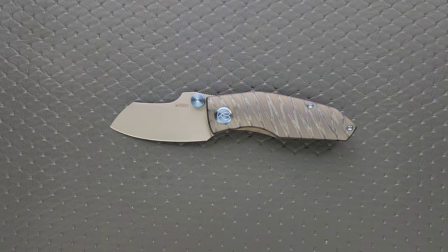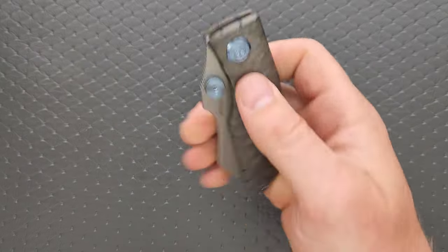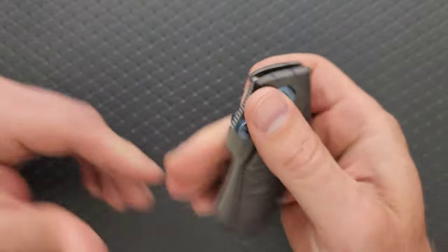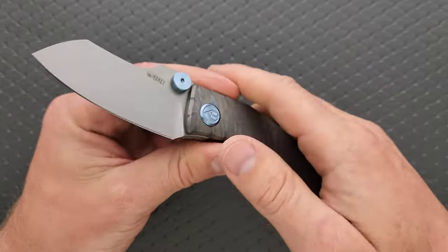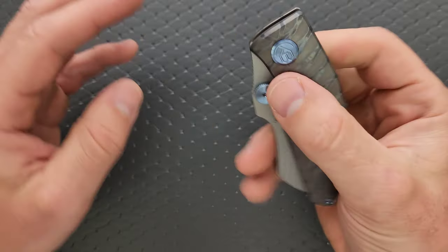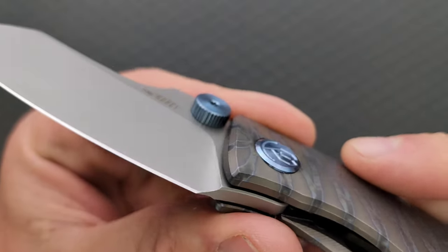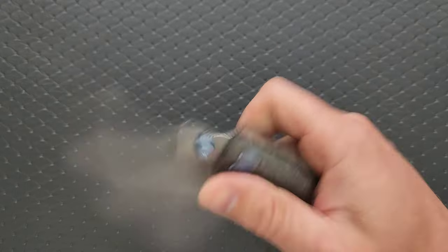How's the action on this knife? I actually really like the action, and it's the same thing that I said in the liner lock version. It's because these thumb wagon wheels are just gigantic. It's actually really easy to get a hold of them. They are definitely in the cutting path, but when it comes to deployment, there's really quite a bit to grab onto. They're not sharp or anything like that — it's just a lot of surface area and it's textured.